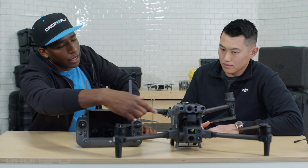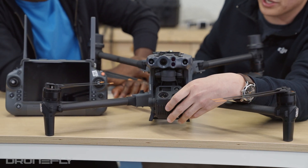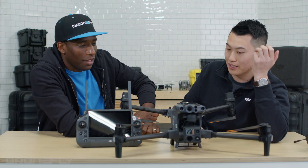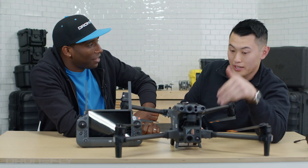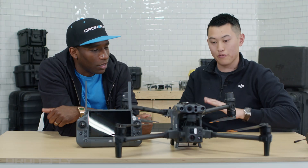Is there some sort of cover for the gimbal? No, because now all you need to do is when you want to put it in your case, you just fold it in. To go operational, you take it out of the case and just put it down — that's all you need. That is awesome. And with this gimbal, there's no longer a gimbal calibration. So right when you turn it on, you're able to take off and you're ready to go.